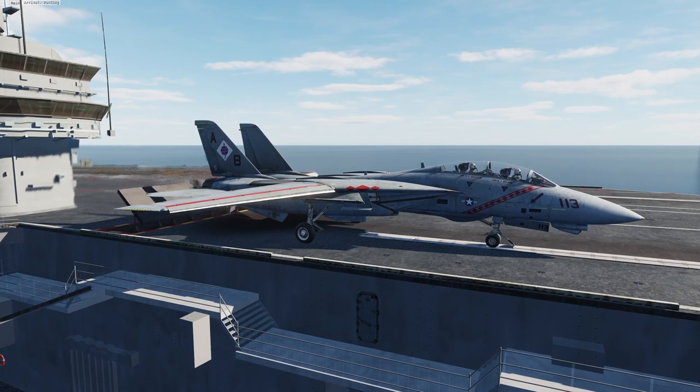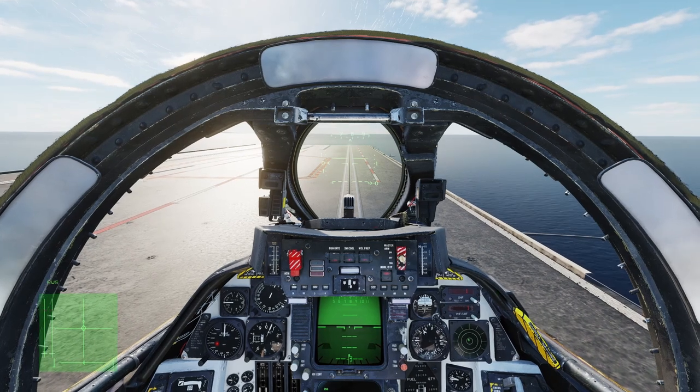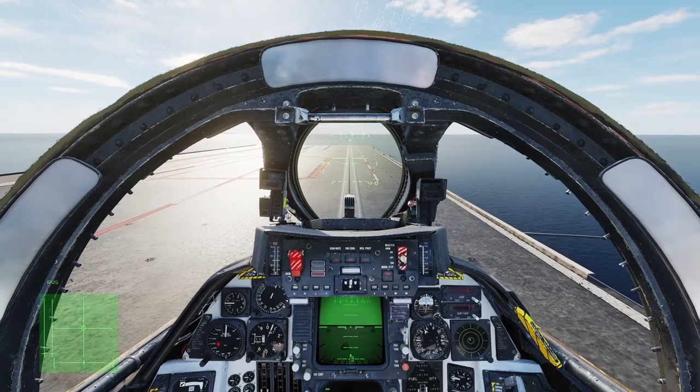First, we saw on the Enterprise that we had a problem with the Tomcat. If you detach it from the catapult, from the shuttle, and you try to reattach it, hitting it multiple times will not work. What you have to do is taxi the F-14 a little bit forward — or quite a bit forward — as you will see soon.